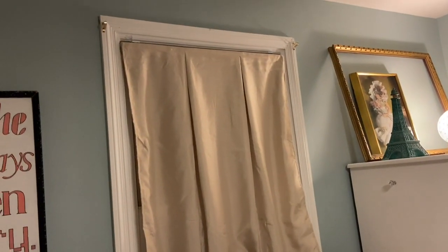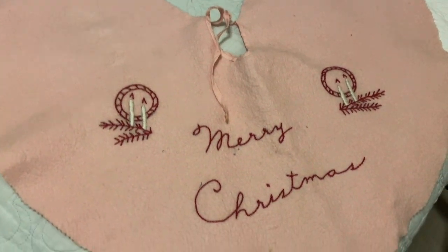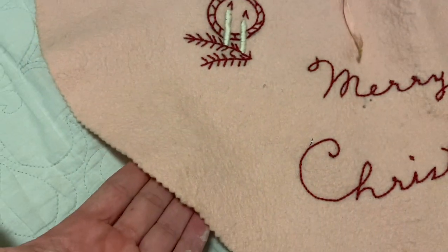I'm going to hang those over the two little brackets for the curtain rod. This is the tree skirt I have to go on the tree — I also found this on eBay. I really like it. It looks very handwritten, it's pink, and it's felt.